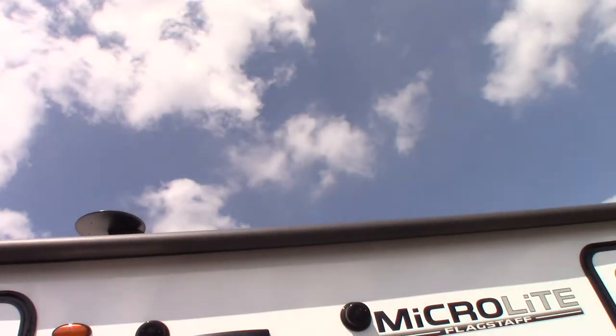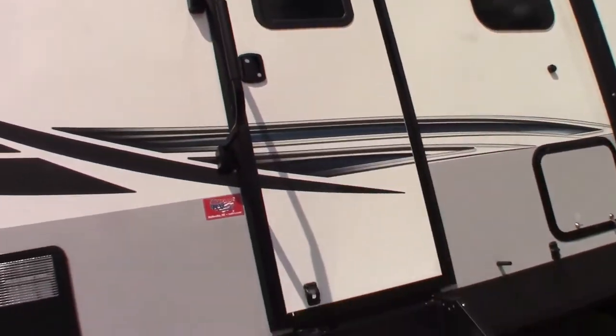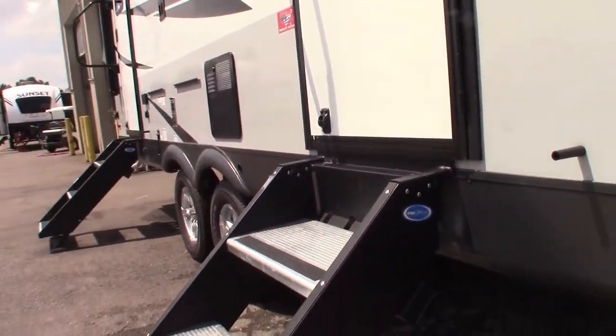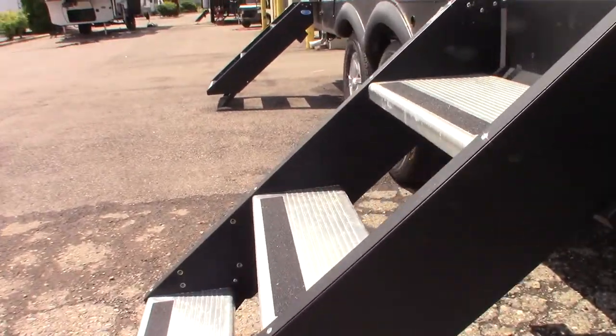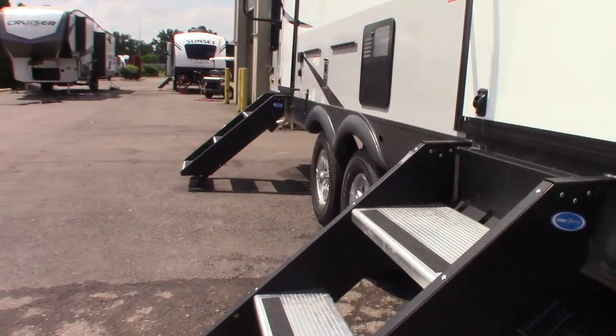You've got outside speakers and a power awning with LED strip. These stairways here — you can adjust the legs on them by pushing this lever up. There's one on each side so you can adjust it to the terrain.